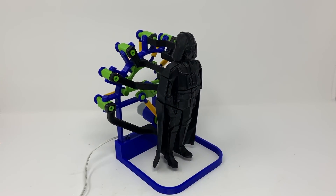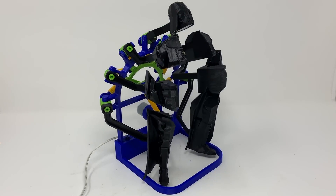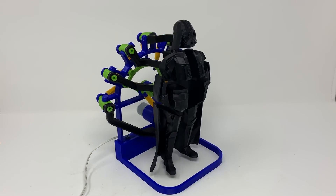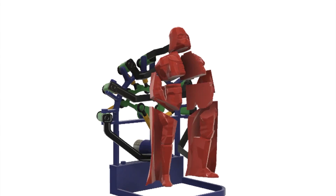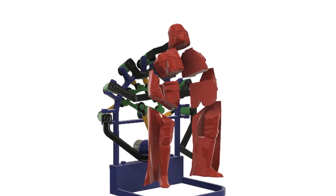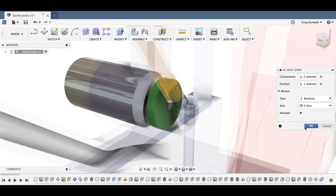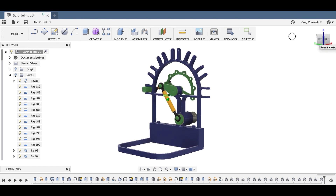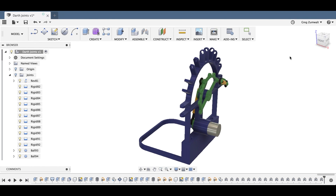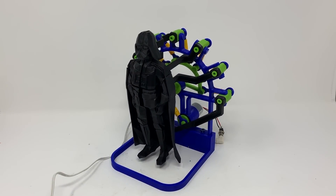Greg Zumwalt is back with another inspired 3D printing project. This time it's a motorized Darth Vader statue that explodes and reassembles itself over and over. Greg makes it look easy, but there's a surprising amount of complexity to pull off the effect. A single-gear DC motor drives it all. Everything else is 3D printed, including the joints, turnbuckles, bolts, and of course Darth Vader himself. Everything you need is in the Instructable, and it would be cool to see more designs adapted to explode out like this.